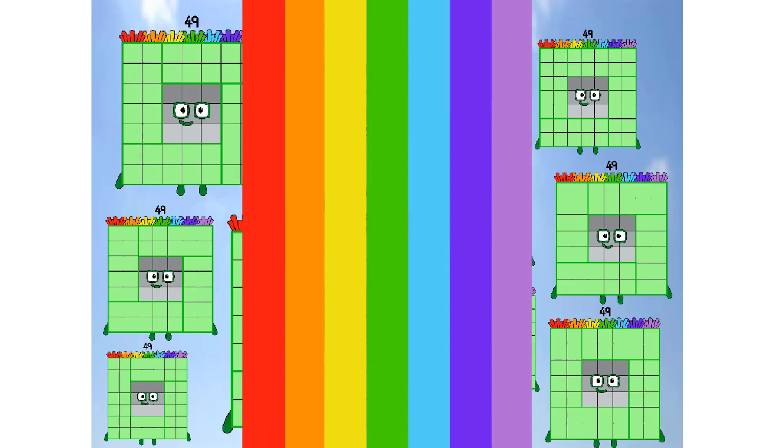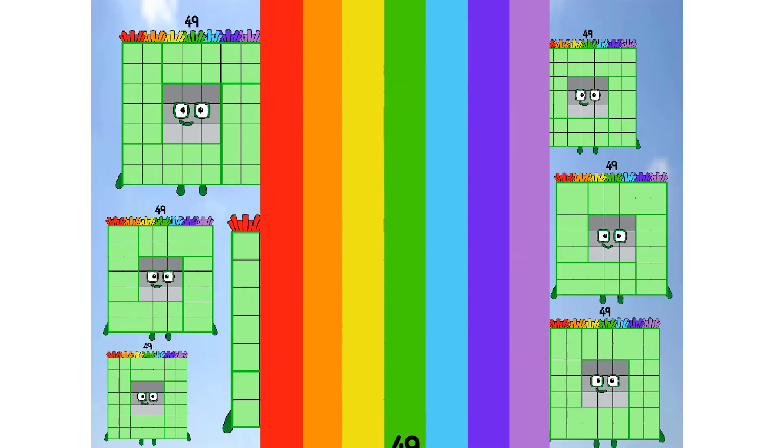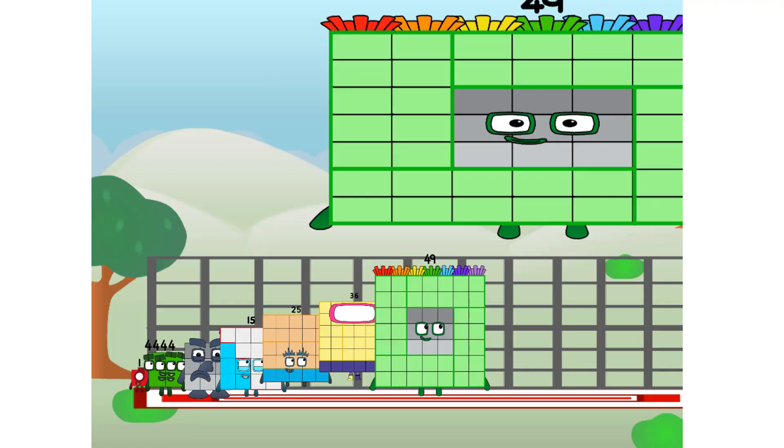Wish me luck! Didn't get that high, but I did just invent the square rainbow. Guess you've got to give it a go to get lucky.